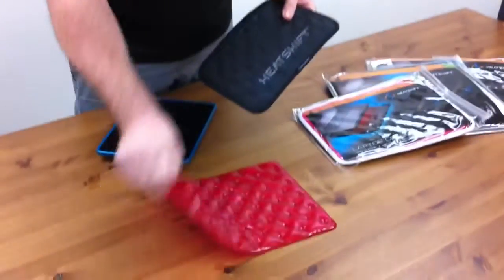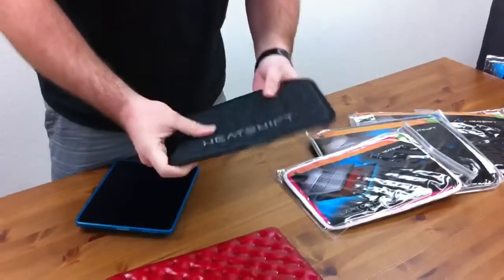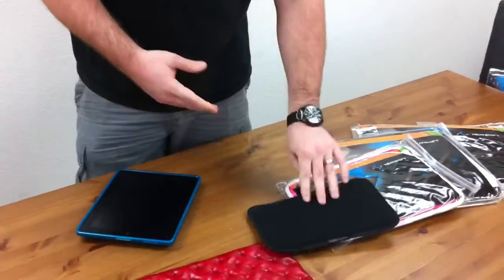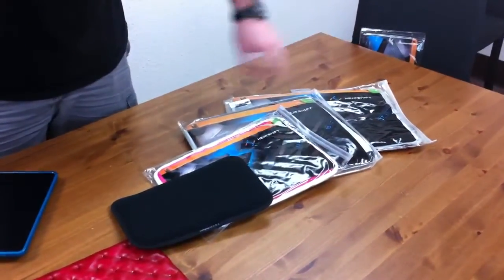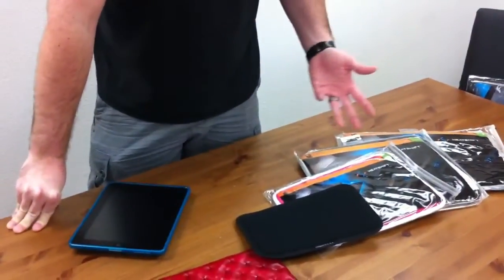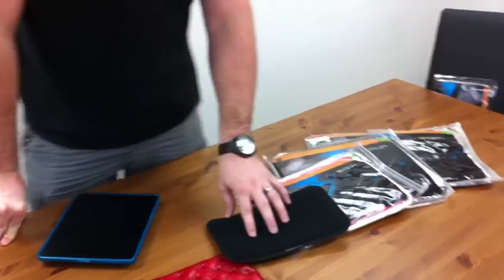So this is the internal one — this is not what you get when you buy it. You actually get one with a nice soft cover, and as you can see it's got a real cool look to it. The ranges are from 11-inch for the new MacBook Air all the way up to the 17-inch. The 17-inch is running $35, 15-inch is $30, 13-inch is $27.99, and the 11-inch is $25.